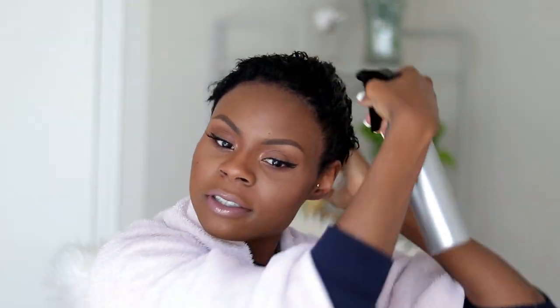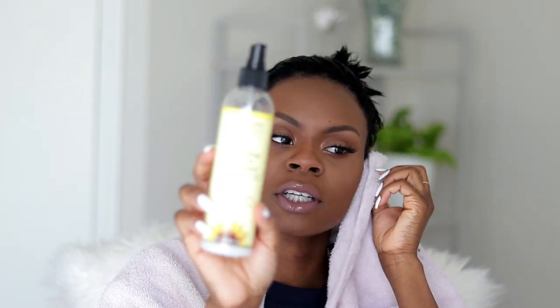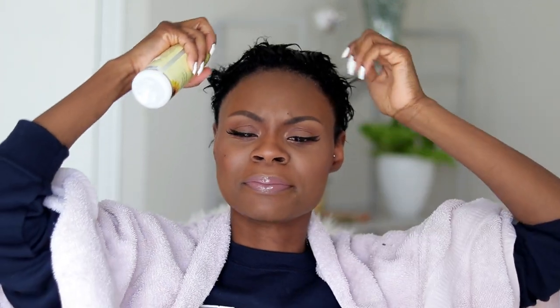I'm recording another video right after this so I need to be prepared. Since I already have my makeup on I'm keeping my head tilted back so I don't have water dripping down on my forehead. Then I take my leave-in conditioner — this one is from Jane Carter, the Revitalizing Leave-In Conditioner, it smells really good, just like sunflowers. I start to comb that leave-in through like this.